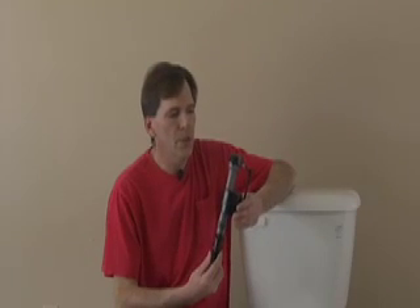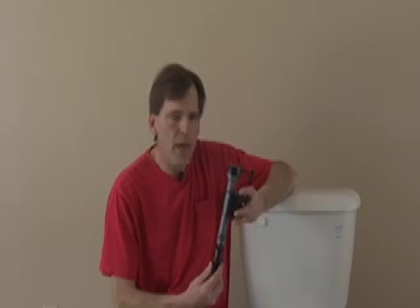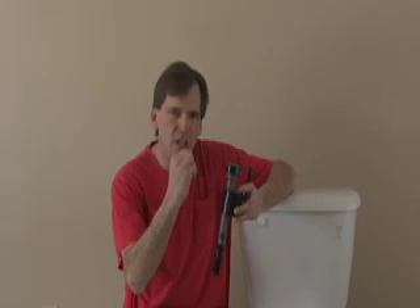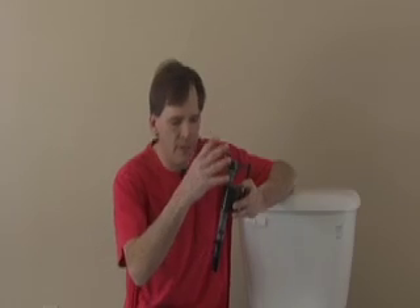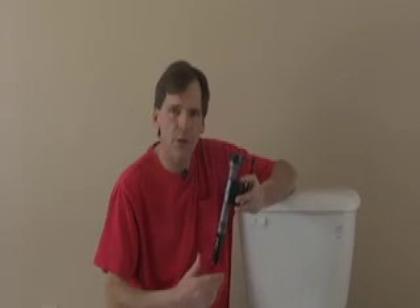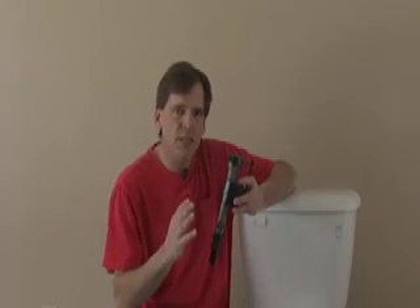Now what this is, is a toilet fill valve with a slow shut-off valve. That way, the water instead of just suddenly shutting off, it will blend down, stopping it from creating that shock wave that goes down the pipe. This could lessen your problem.